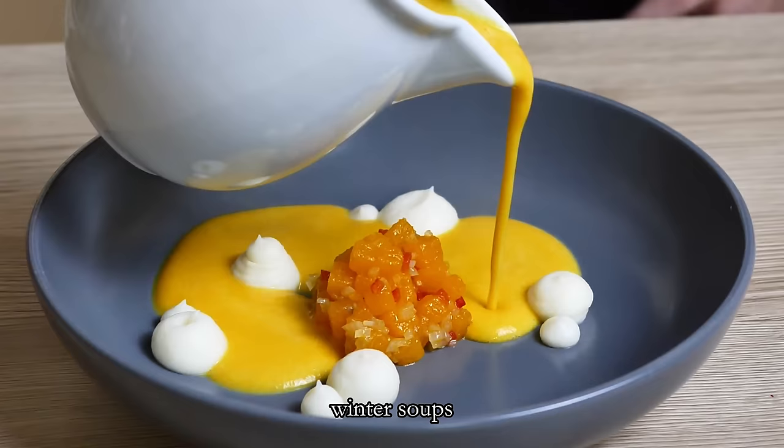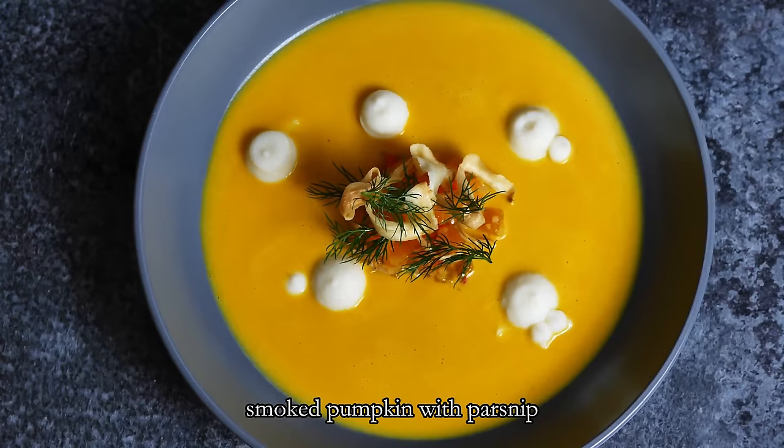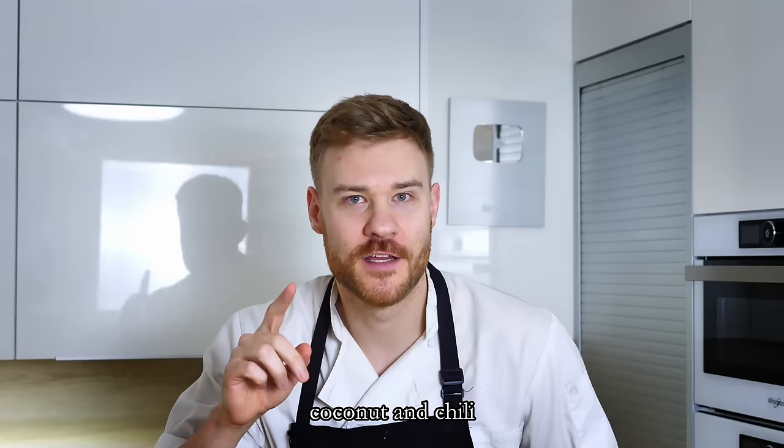Hello everyone, I'm Chef Mike and today I will teach you one of my favorite winter soups: smoked pumpkin with parsnip, coconut and chili. So let's do it!